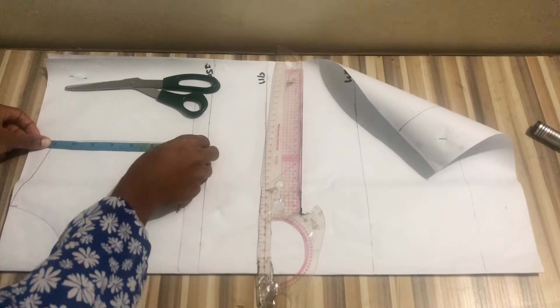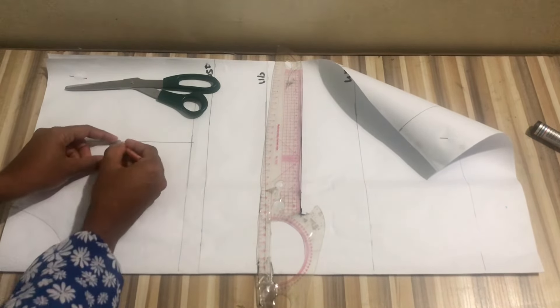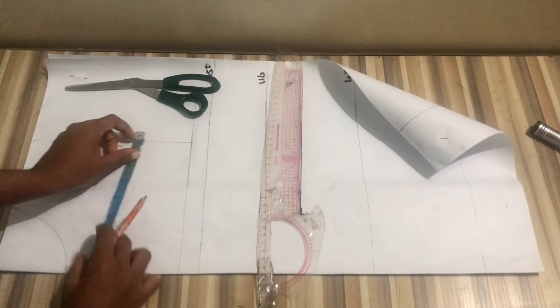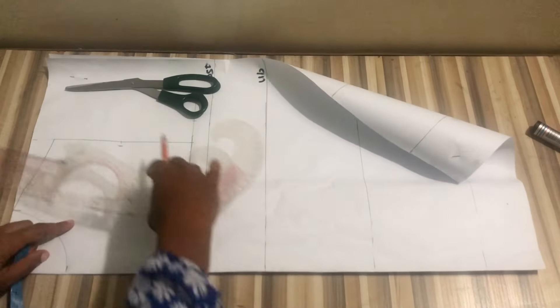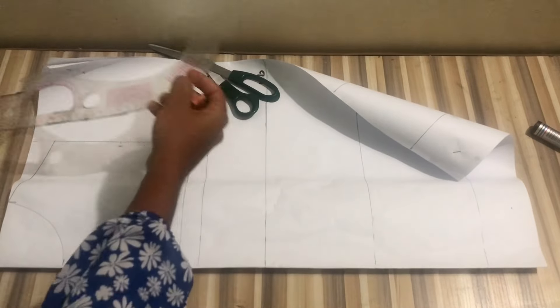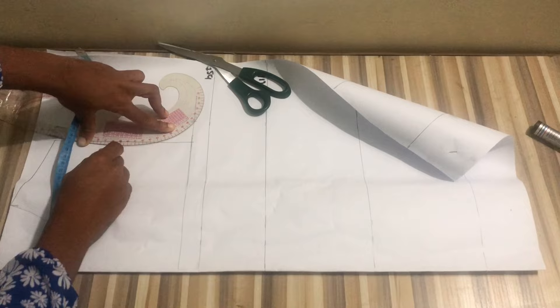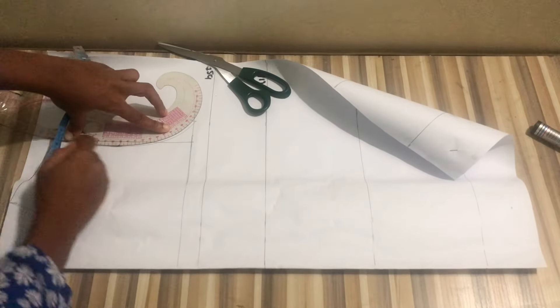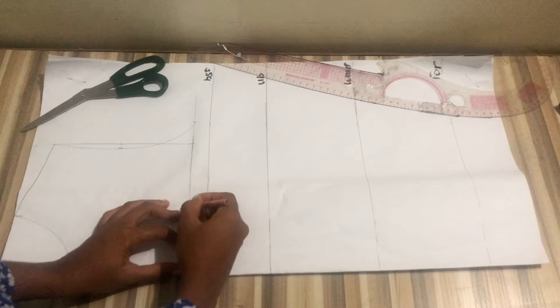To draw the armhole curve, I'm going to divide my armhole into two — fold my tape, mark, and come in by half an inch. At the lower part I'll mark my bust side circumference divided by four, then connect from that point to the half inch at the armhole and up to the upper part of my shoulder.